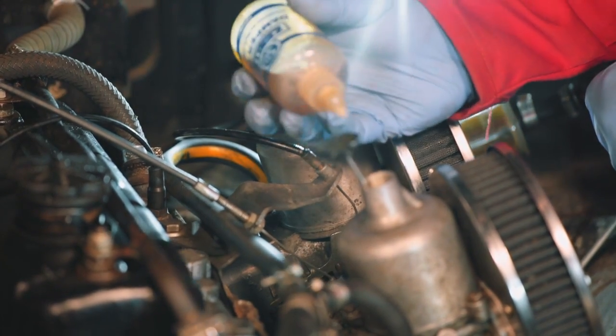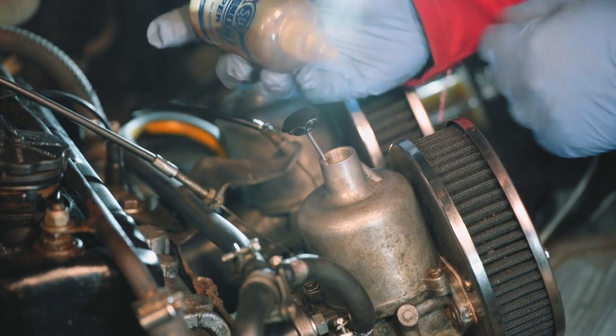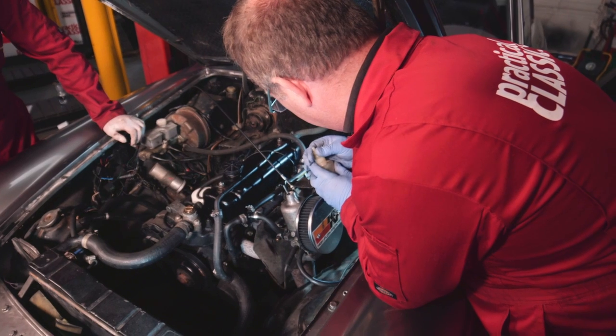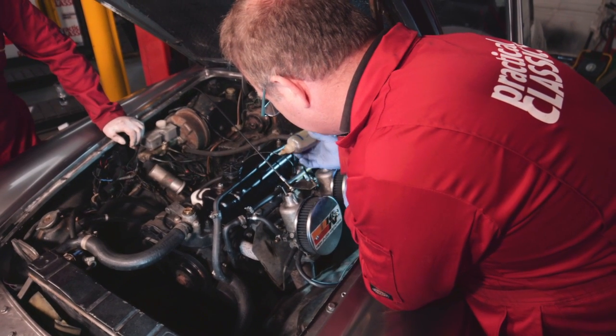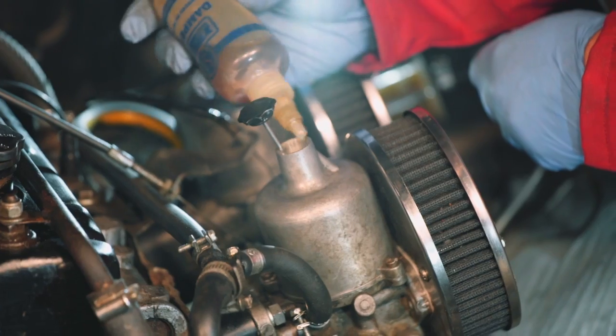What you want to do is make sure that the damper oil just reaches — there's a little sort of collar in there — just open it properly, there's a little collar, and just fill it so it's just overlapping the collar.